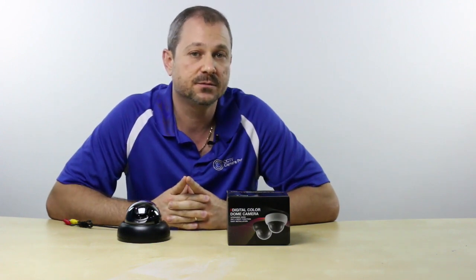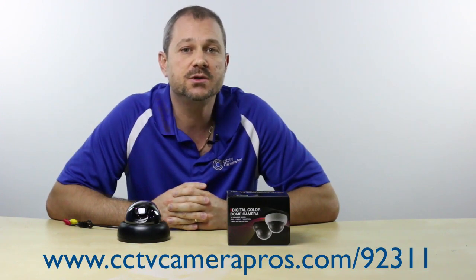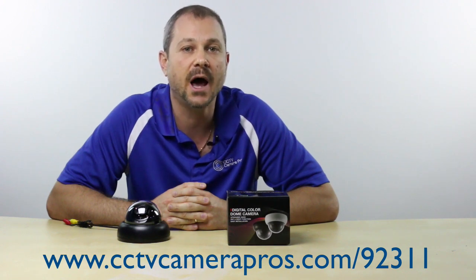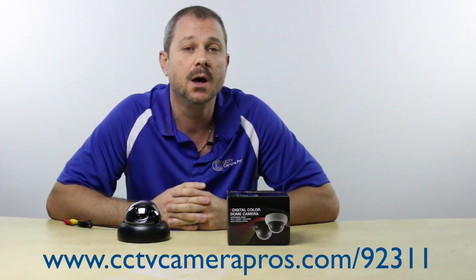Although the low light performance is good, you can get excellent low light and even zero light performance from one of our dome infrared cameras. For more information and pricing on this camera, please visit www.cctvcamerapros.com/92311. If you have any questions about anything related to video surveillance systems, please let us know — and thank you for watching.